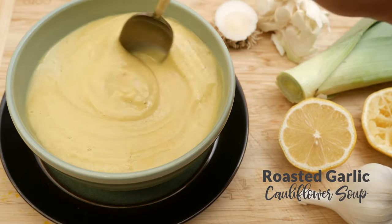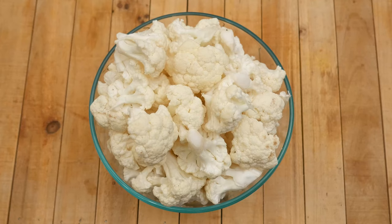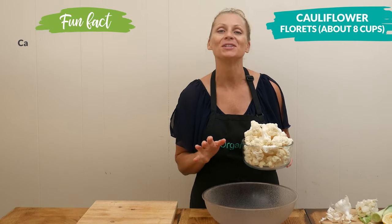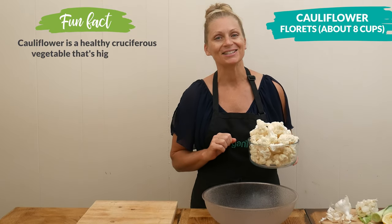Begin by breaking up one large or two small cauliflower heads into florets — this is roughly 8 to 10 cups. But don't be too concerned with the measurements because you can always adjust the thickness of your soup later on.